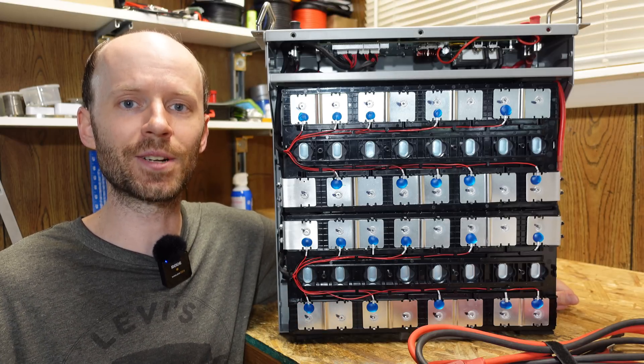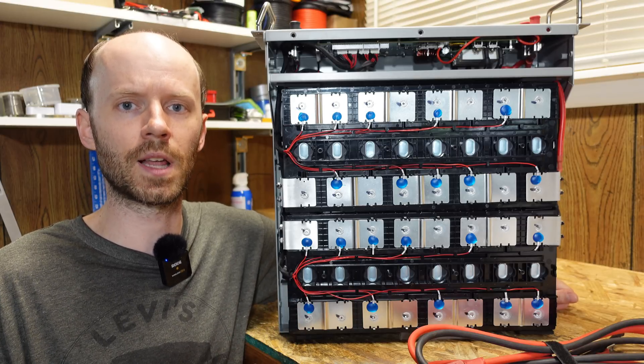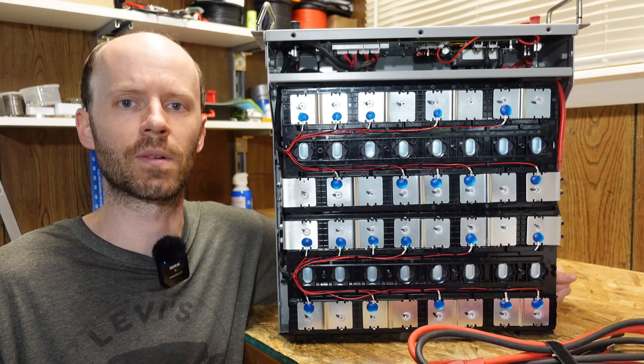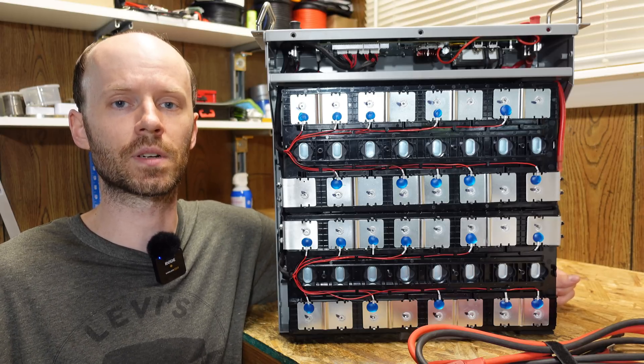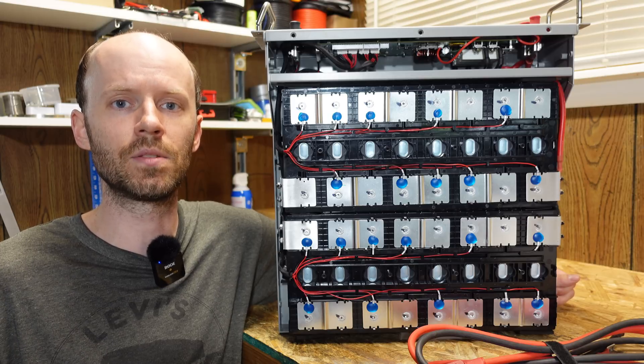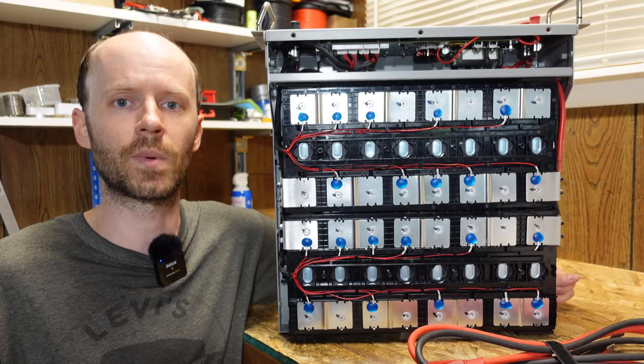I don't think there's really anything much they can do better with this battery. Even the structural build quality feels a lot better — it just feels a lot more sturdy when you're picking it up and moving it around. So if you guys feel there's anything I missed, you have any questions or concerns, please let me know down in the comment section below. Please hit that like button before you go and thanks for watching.